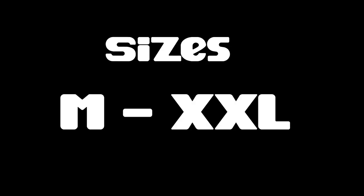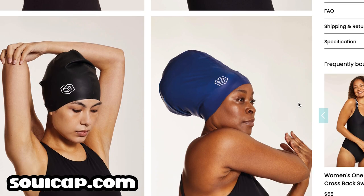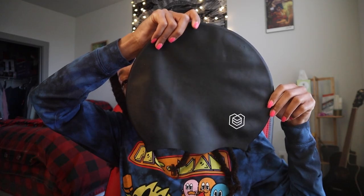Now if you're curious what size to order, the Soul Cap comes in sizes from medium to extra extra large. I wasn't really sure what to order. You do have to order them online — you can get them at soulcap.com, on Amazon, or on swimoutlet.com. I'll leave links in the description below. My locks go down almost to my waist, and I started to order the extra large, but something told me to just go with the large.